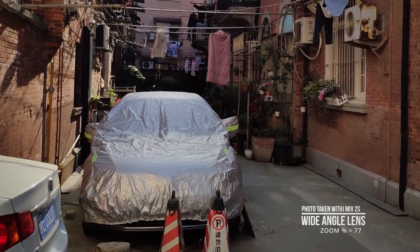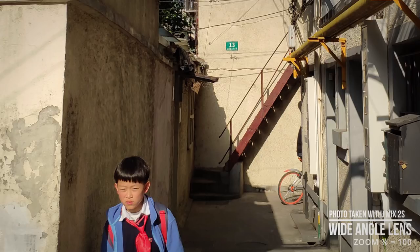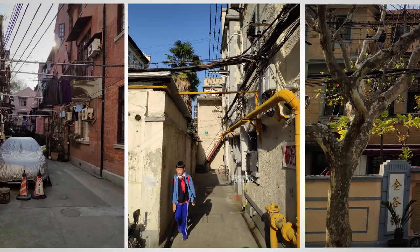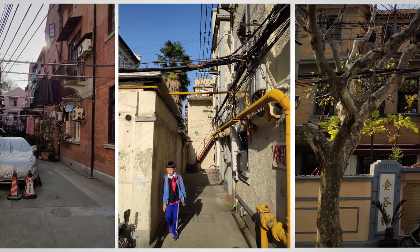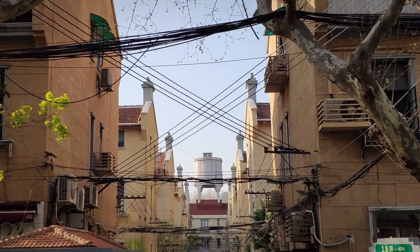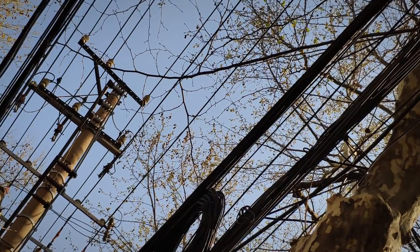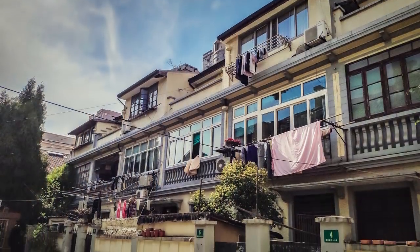These are all pictures I've taken with the Mix 2S straight from the camera. Even though I'm currently using a beta version of the ROM, and it's being mentioned that the camera will be improved upon release, I'm already very impressed with the camera.